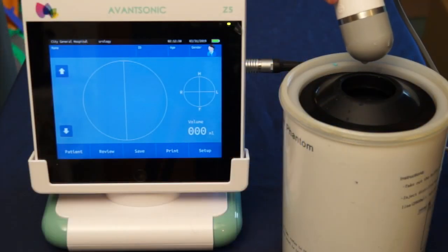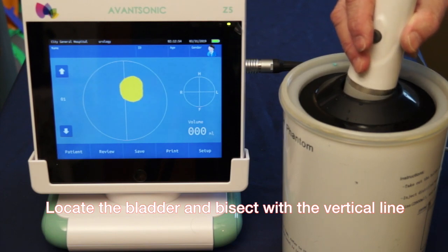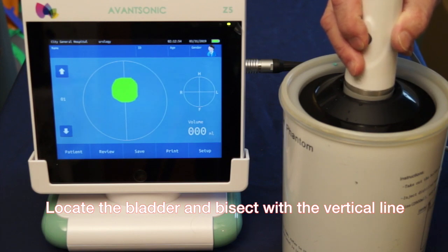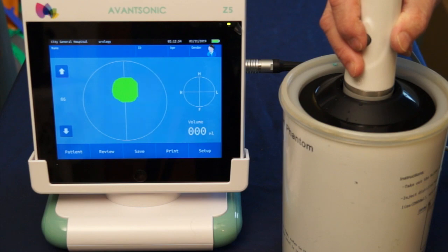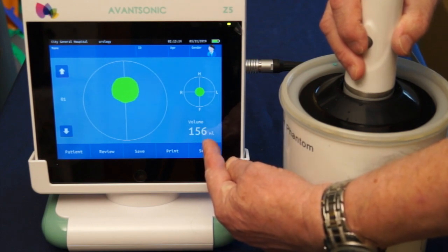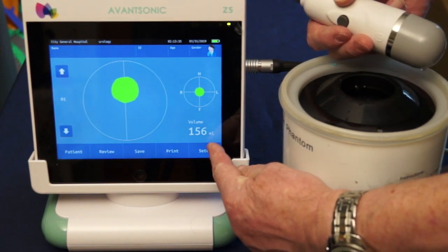For the purposes of demonstration I have a phantom bladder. I'm going to insert the probe and press the button to establish pre-scan, and you'll see as I move the probe around the image changes from green to yellow and back to green. Green is good, and I'm going to bisect the green image with the vertical line and then press the button again. It's now counted up to 12 and reads out the volume at the bottom right hand corner of the machine. Both images showing green is good.